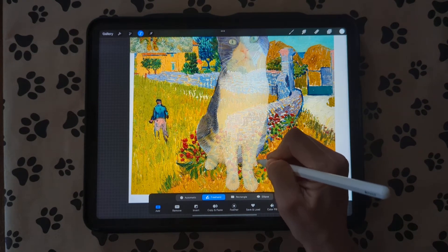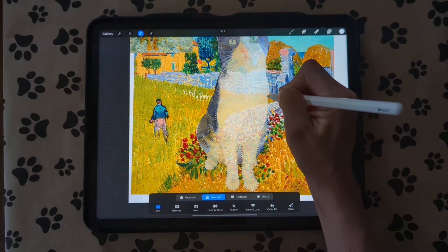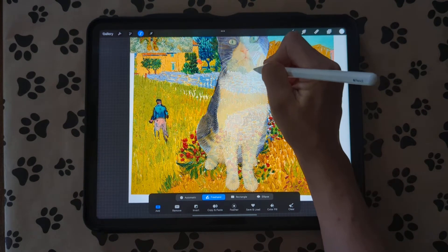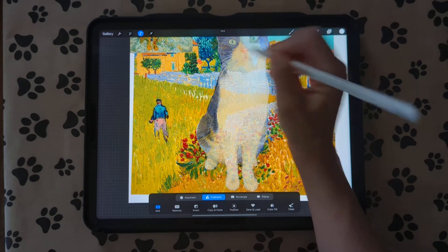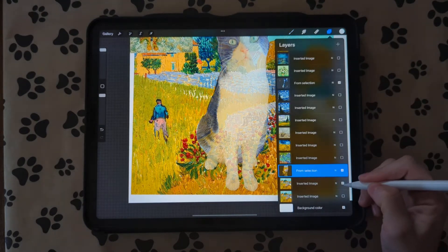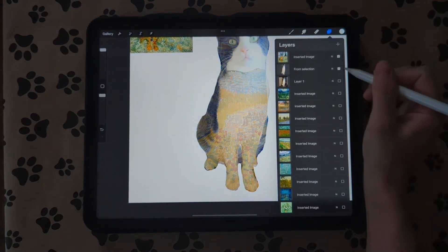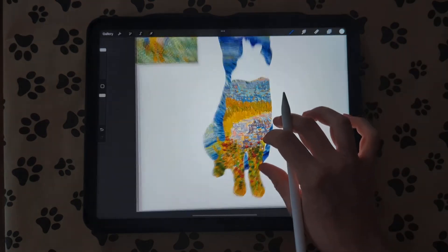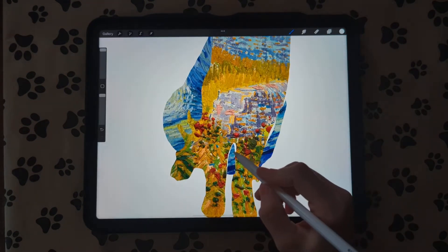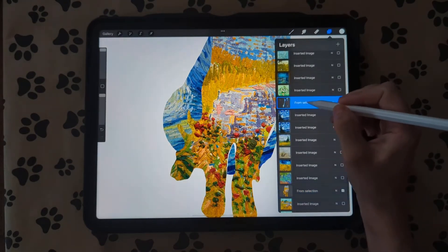This cat was from somebody who posted it in one of my groups — that's where I got it from. I'm going to copy and paste that, turn off the image layer, and turn off the cat layer to show you. We have that layer, but right here it's a little bit not filled in, so I'm going to go back to this layer.